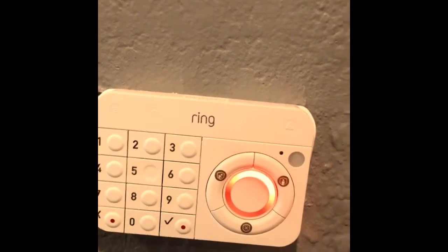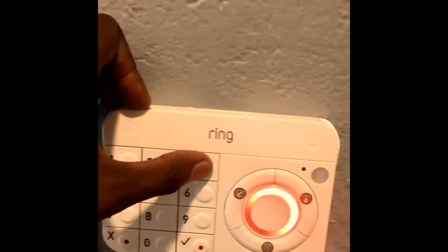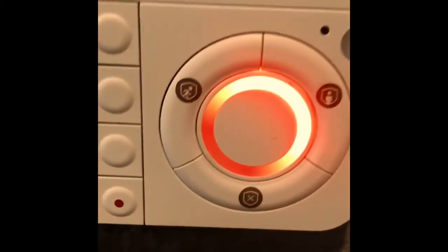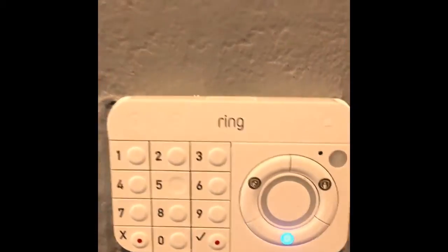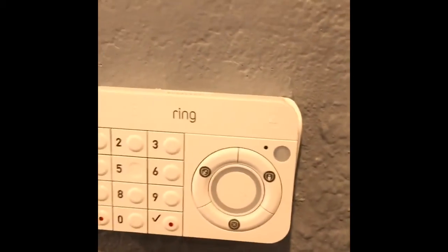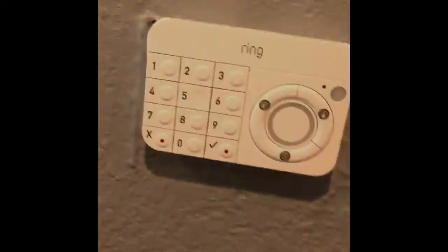And then when you're ready to disarm, you're going to push your code in again and push this X right here. You're going to hear the audible 'disarmed.' And guess what that means? That means the alarm is disarmed and we're good to go. If you have any questions, let me know.